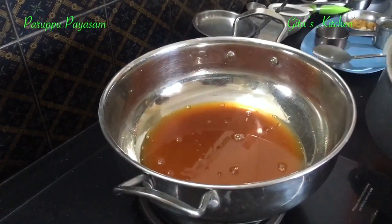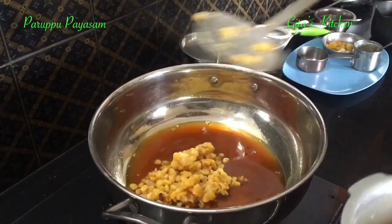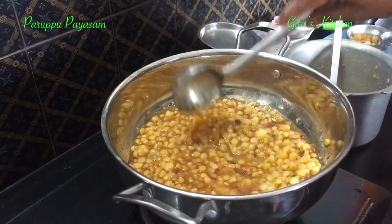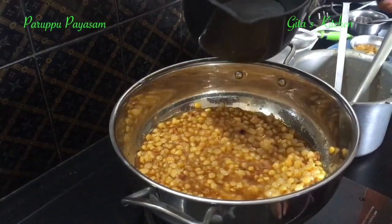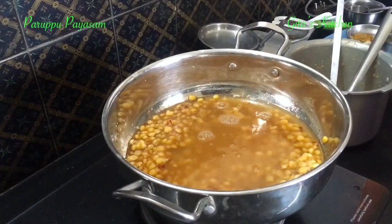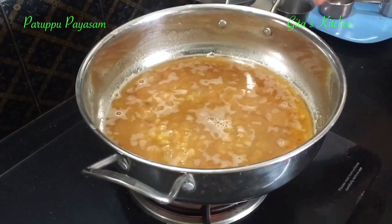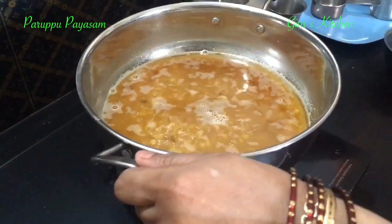Now add the filtered syrup back into the pan, and then add the cooked dal. You don't need to mash the dal — just let it be like that. You can add a little more water if required, and let it all come together to a boil. Now the dal and the jaggery have started boiling, so we can remove it from the flame.